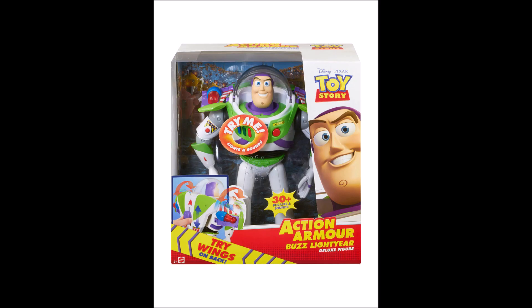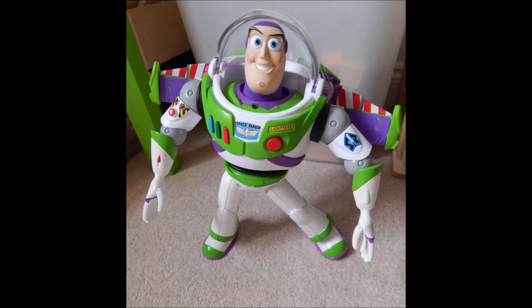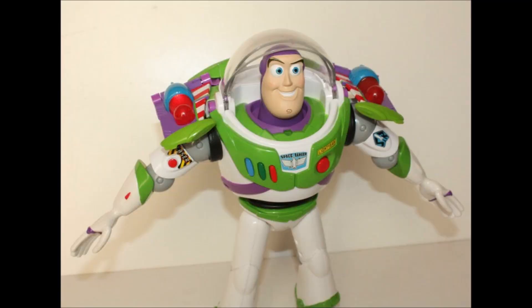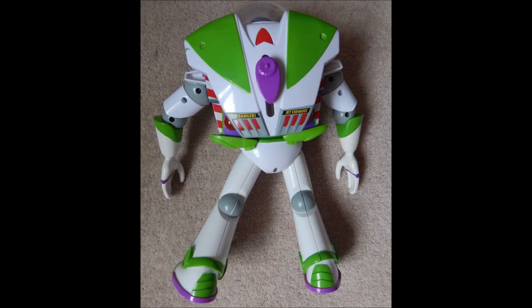Next up is the Action Armor Buzz. This one is actually really similar to the last one, but I think it's actually better. As you can see on the back, it looks kind of weird, but whenever you open the wings, you can see they're shaped really differently. If you push the wing button again, the wings basically transform, and the wings have missiles on them — it's so cool. What's cool about this Buzz is that he has different phrases depending on which mode his wings are in. You also have to slide a switch up to put the wings away, instead of pushing them manually.